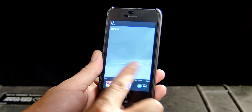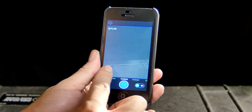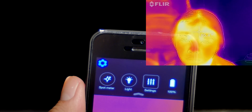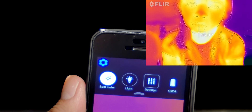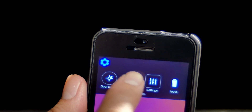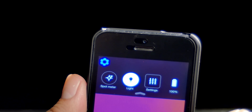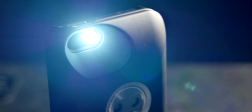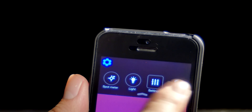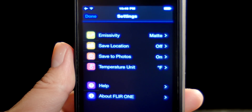You can also choose in the main screen what kind of imaging you'd like to see — from black and white, rainbow, and also hotspot. If you go into settings, you can turn on the spot meter, which will allow you to see the temperatures of objects without touching them. You can also turn on the camera's light, which allows the onboard camera to pick up line detail and overlay it onto your images. You can also change the type of surfaces you're recording, such as matte or glossy.